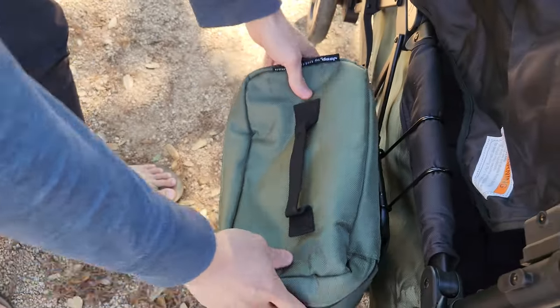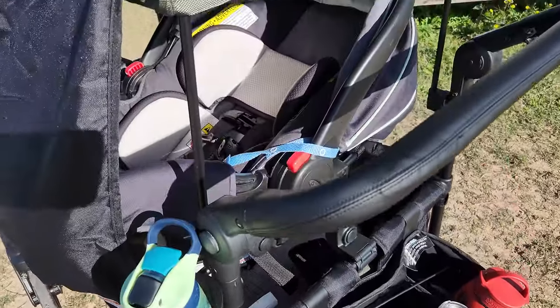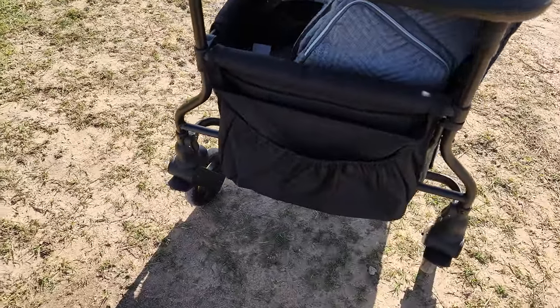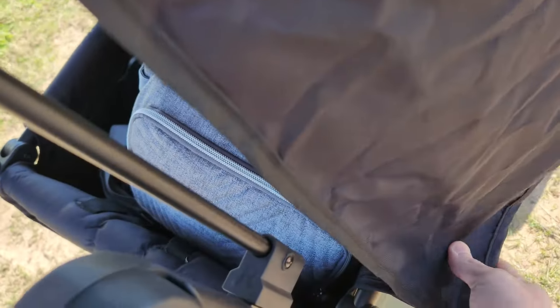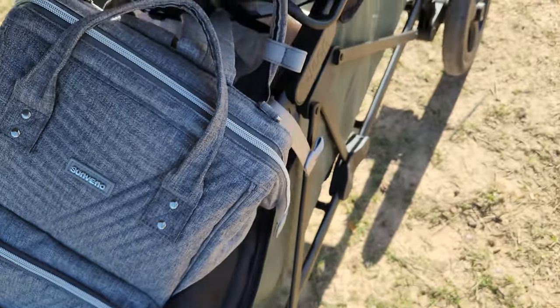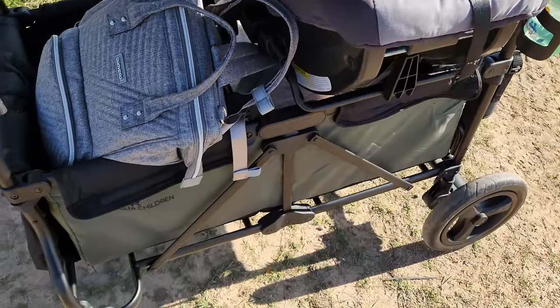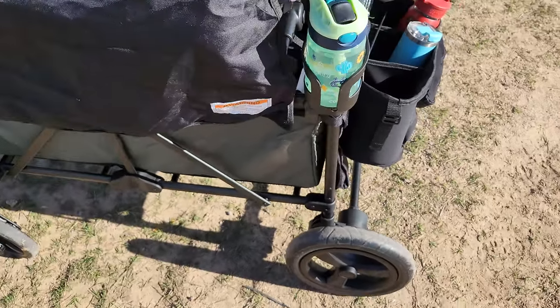In addition to the storage in the front and rear of the wagon, they also provide a cooler bag and a parent organizer. Both can be attached to the side of the wagon to give you more storage. There's also a cup holder as well. The first thing you're going to notice is there's a whole lot of storage — front storage, rear storage, the cooler bag, the organizer — and you can also purchase additional accessories to go on the side of the wagon, so this thing can hold a lot of stuff.